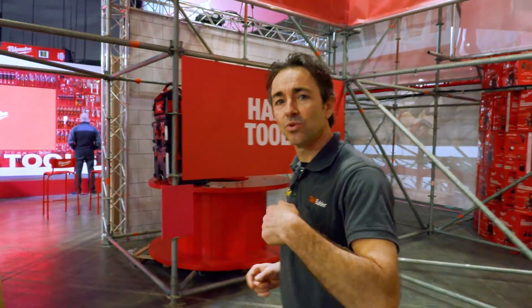Now it's time to check out all the accessories that Milwaukee are doing — we're talking drill bits, blades, and all the rest of it. But in the meantime, let's check out hand tools too.